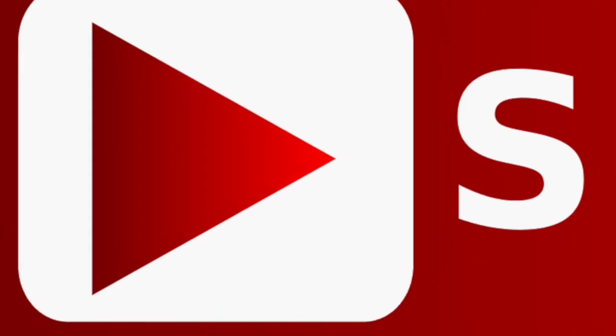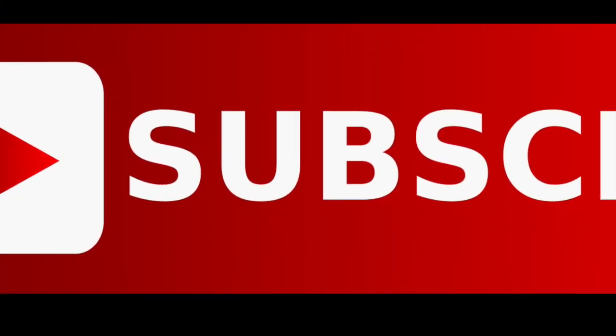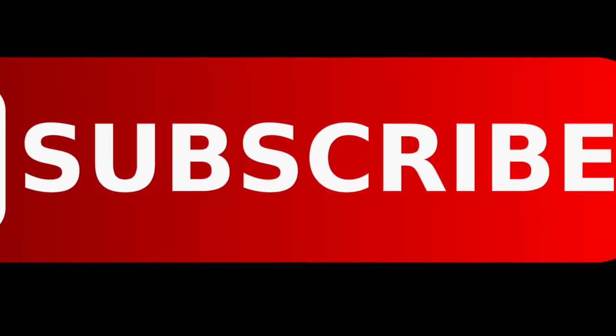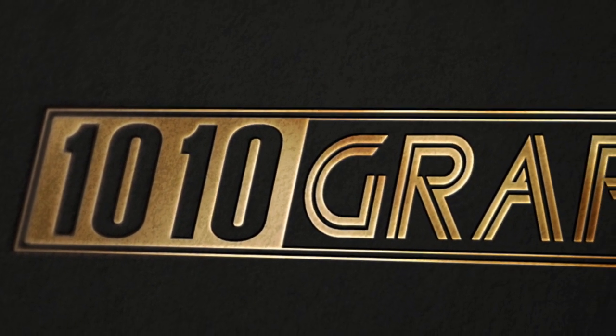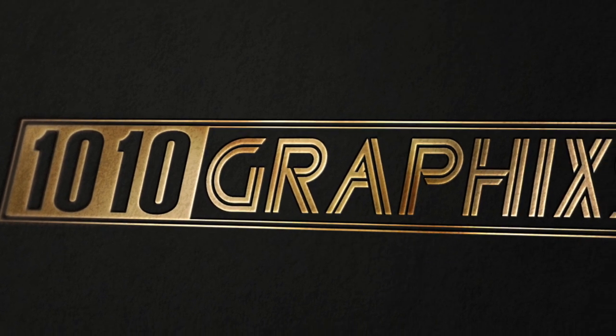If you liked what you saw, please subscribe — I'd greatly appreciate it. If you have any questions about CNC or want to learn anything, come back to the channel or shoot me an email. Until then, this is Alan from 1010 Graphics. Hope you have a great day. Take care and enjoy woodworking.